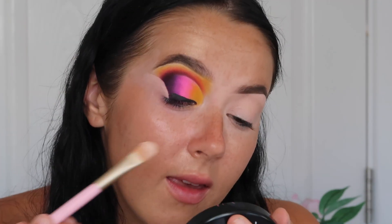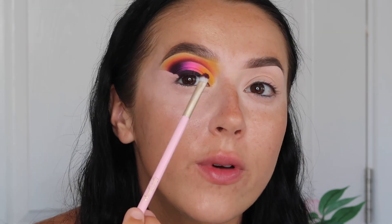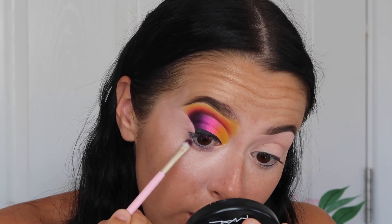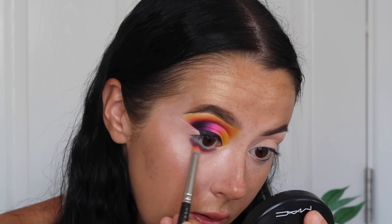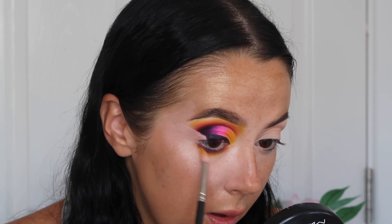Before I go in with the liner detail, I'm going to quickly do my under-eye shadow. I'm doing the same sunset blend underneath my eye but with smaller detailed brushes — this is the Doll Beauty DB15. If you haven't tried the Doll Beauty brushes and want to invest in a nice set, they honestly are so, so good. Then I'm taking a pencil brush with the bright orange shade, and lastly the yellow underneath.